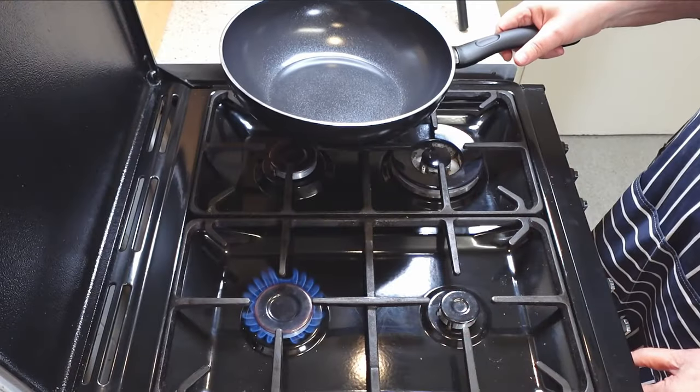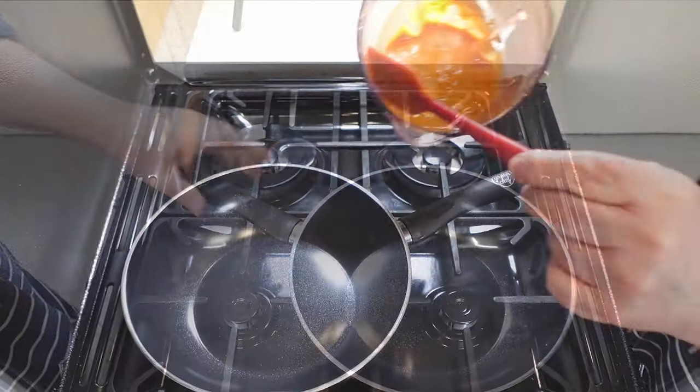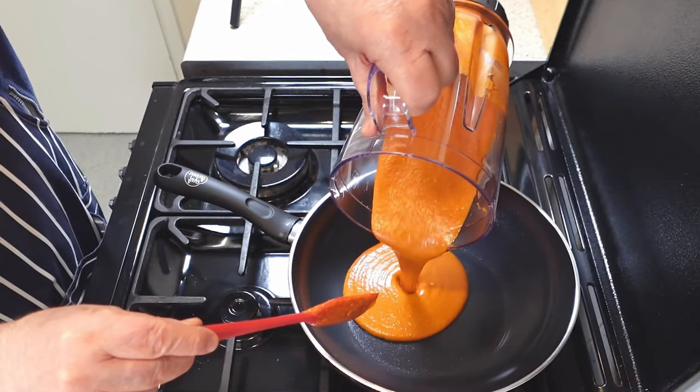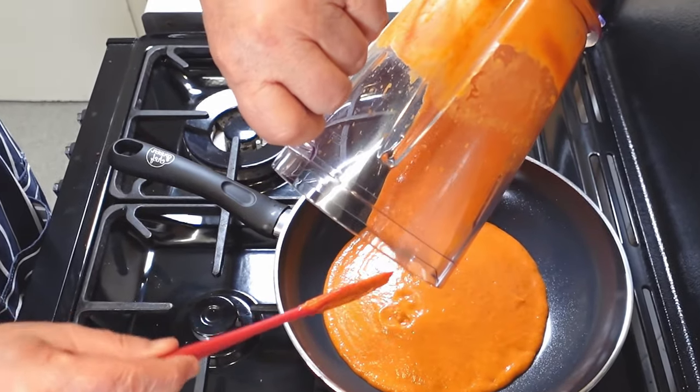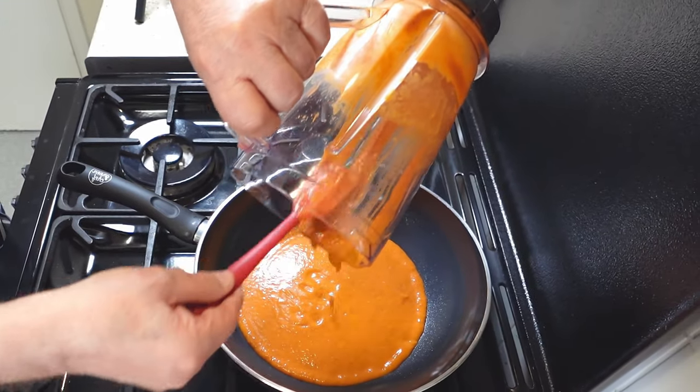To prepare the sauce, you will need a large pan that can hold enough liquid for the dish. Place the pan over medium heat and pour in the tomato and prawn sauce. Stir well to combine the ingredients and distribute the heat evenly. Let the sauce simmer gently, without boiling, for a few minutes.